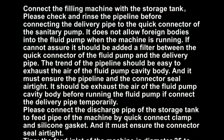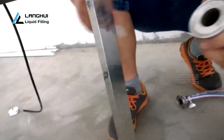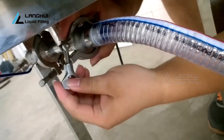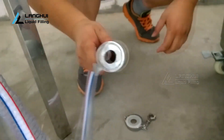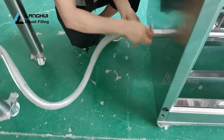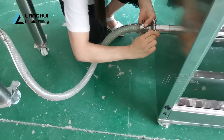Connect the filling machine with the storage tank. Please check and rinse the pipeline before connecting the delivery pipe to the quick connector of the sanitary pump. It does not allow foreign bodies into the fluid pump when the machine is running. If you cannot assure this, a filter should be added between the quick connector of the fluid pump and the delivery pipe. The trend of the pipeline should be easy to exhaust the air of the fluid pump cavity body, and it must ensure the pipeline and connector seal air tight. Exhaust the air of the fluid pump cavity body before running the fluid pump if the delivery pipe is connected temporarily.